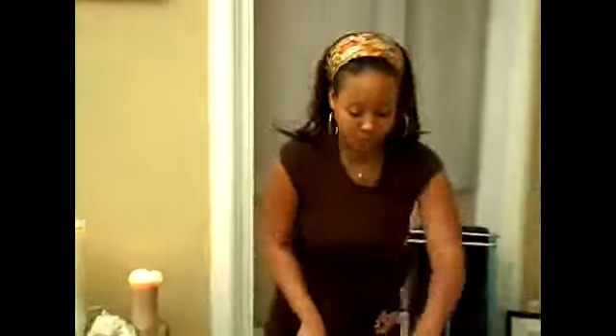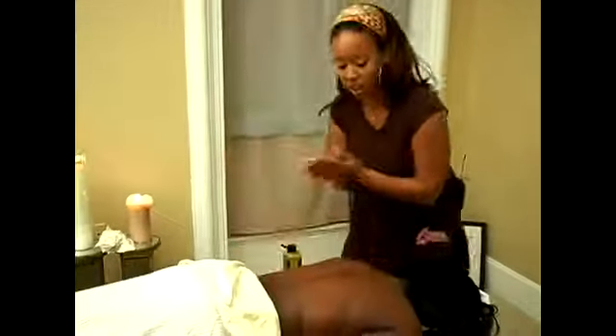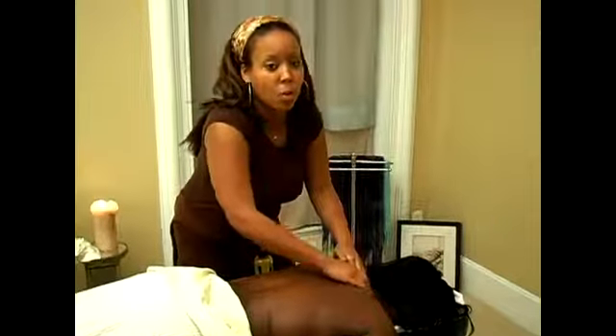Grab some oil, and what we want to do is effleurage down the back. Remember, gliding strokes. We want to spread and glide, and then we want to come up to the shoulder. Now this is where a lot of people hold their stress, so we want to pay close attention to this on most people.